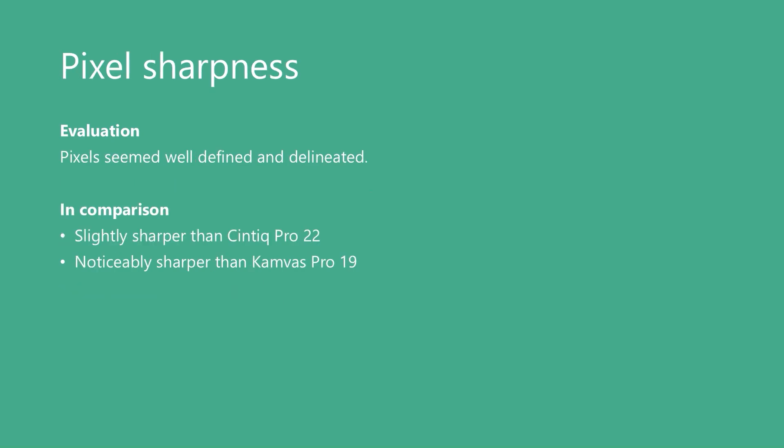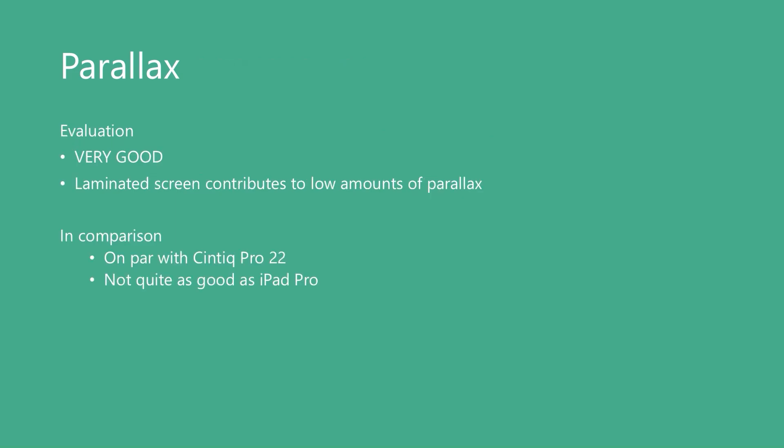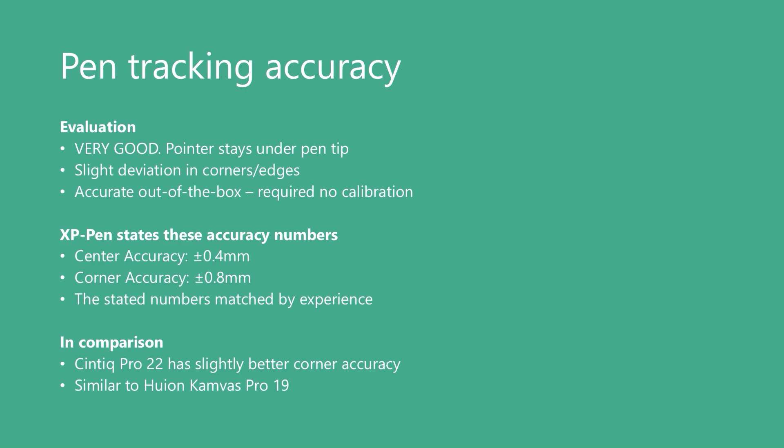Pixels on this display were clear and well delineated — I found them slightly sharper than the Cintiq Pro 22 and noticeably sharper than the Huion Canvas Pro 19, which tends to look a little soft. Parallax is an apparent inaccuracy due to viewing angles, because the pen draws on the glass which sits on top of the display panel. This tablet has a very low amount of parallax, on par with the Cintiq Pro 22, though no pen display including this one is as good as the iPad Pro. Pen tracking accuracy was very good — the pointer stayed under the tip of the pen, with some slight deviation in the corners and edges, which is normal. Accuracy was good out of the box; I did not have to calibrate it. In comparison, the Cintiq Pro had slightly better corner accuracy, and I found this tablet similar to the Huion Canvas Pro 19.